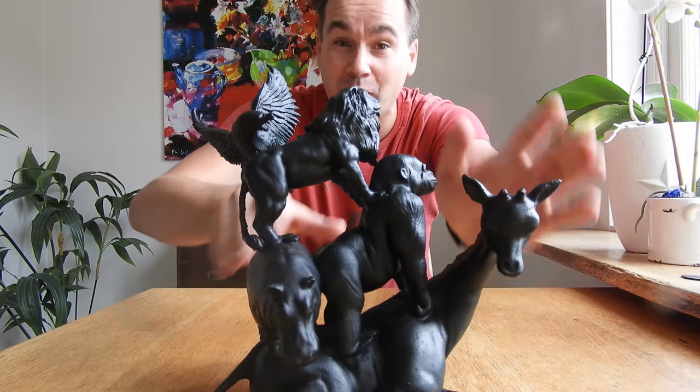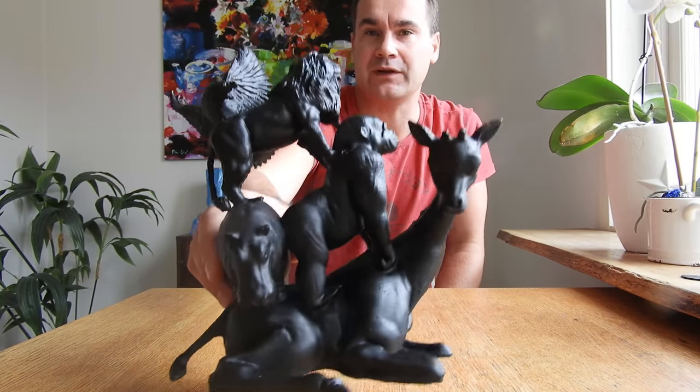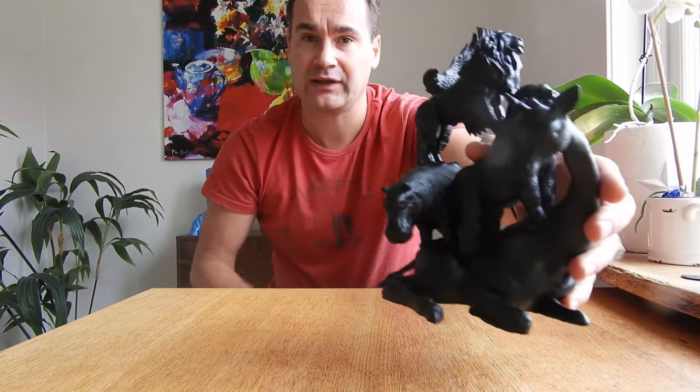It seems like it's molded. I printed this with a Wotsamaker 7 printer — 200 microns, 50 millimeters per second, and it's PLA.